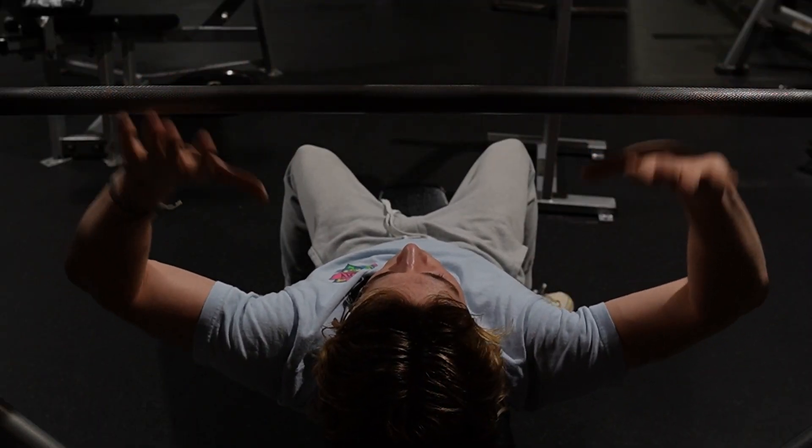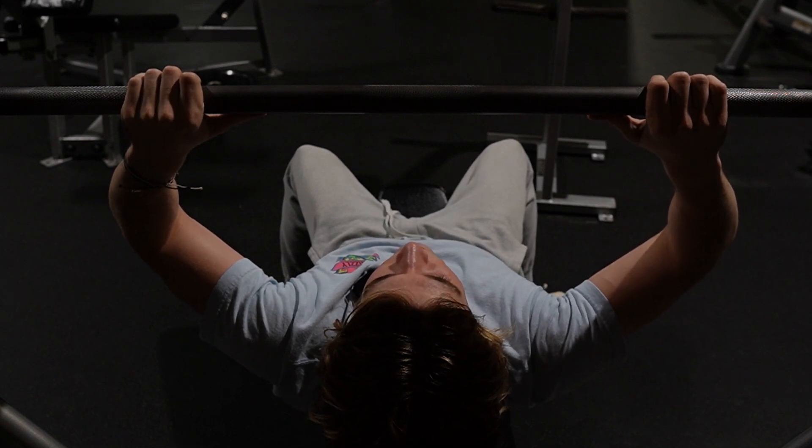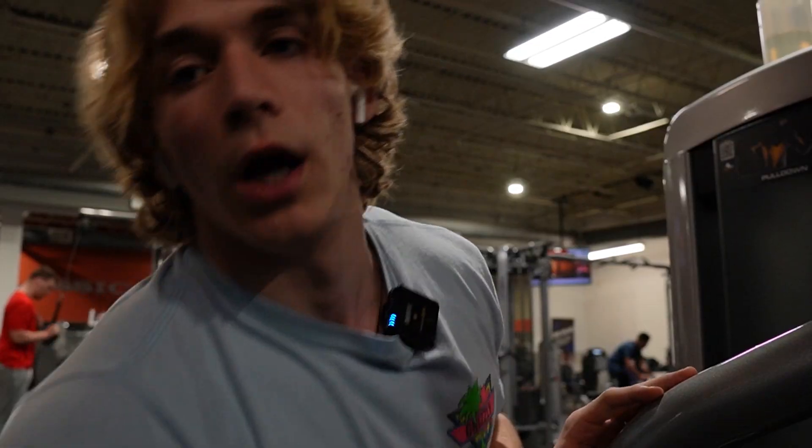I got leg day tomorrow and then I'm taking Saturday off. I'll figure out what I'm doing Sunday. Okay, last exercise — lat pulldown, three sets of ten. See you guys in the locker room.